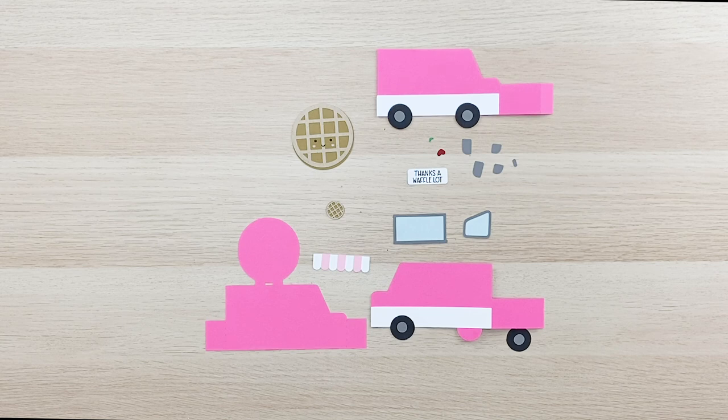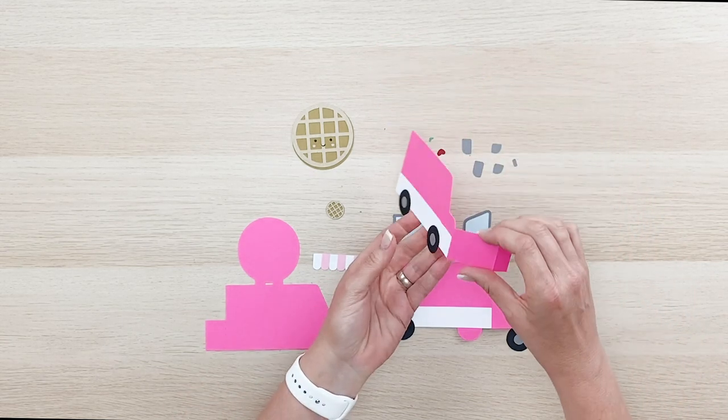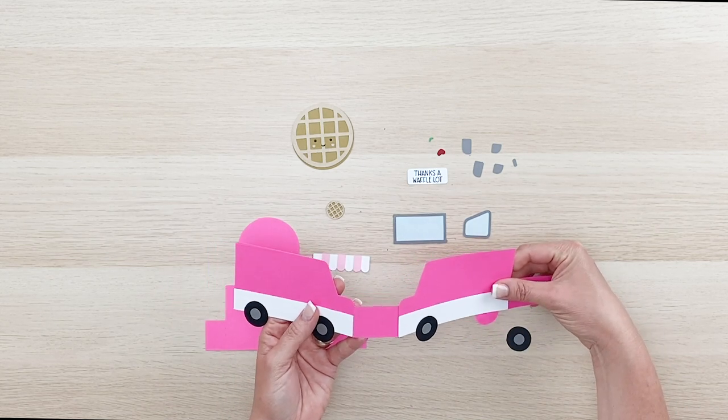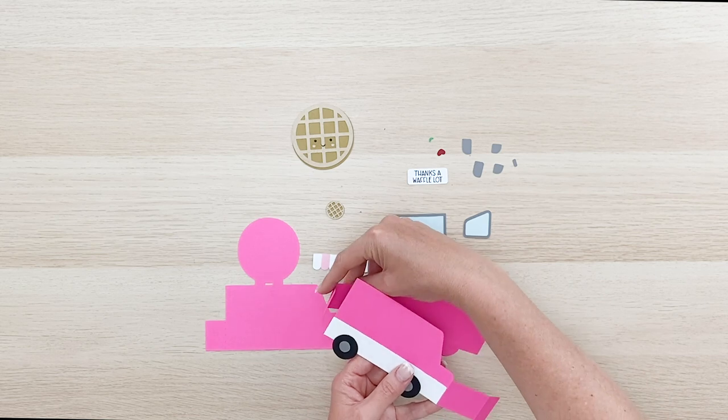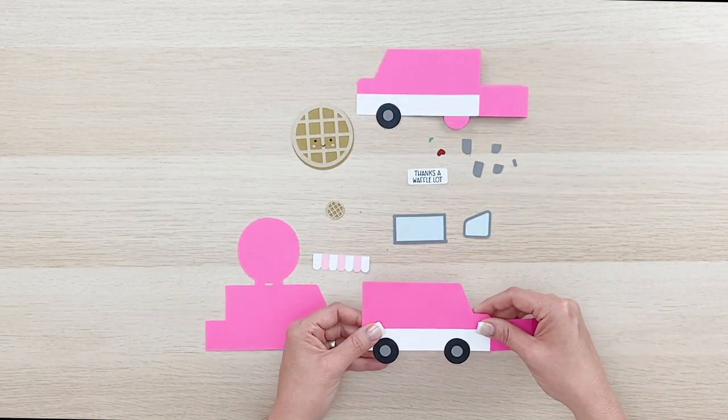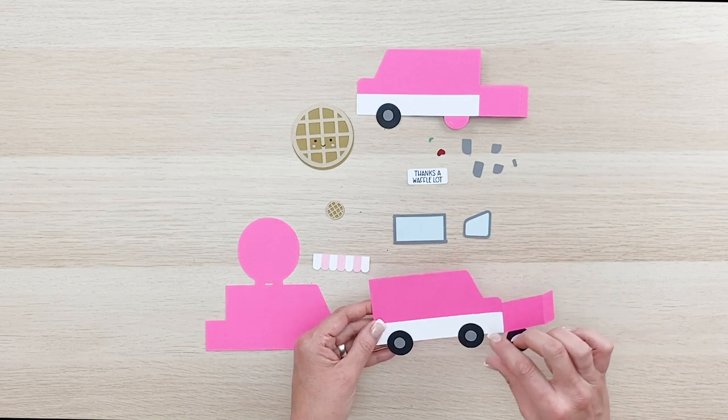They're a basic box card, but the only thing that's going to be a little different is that it comes in two pieces. You're going to need to connect those together and wrap them around to form the card base. Before we do that though, I just wanted to point out what I've been doing.